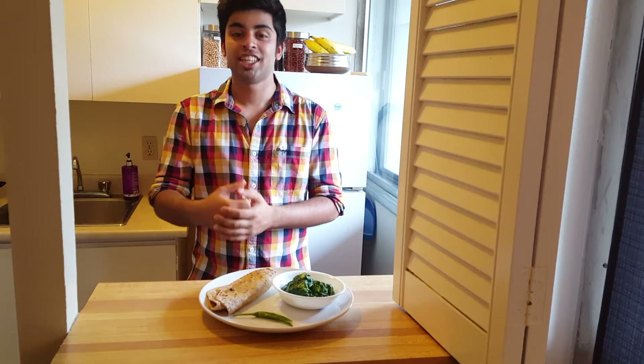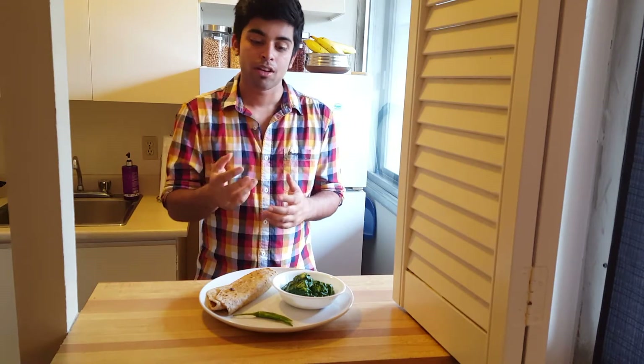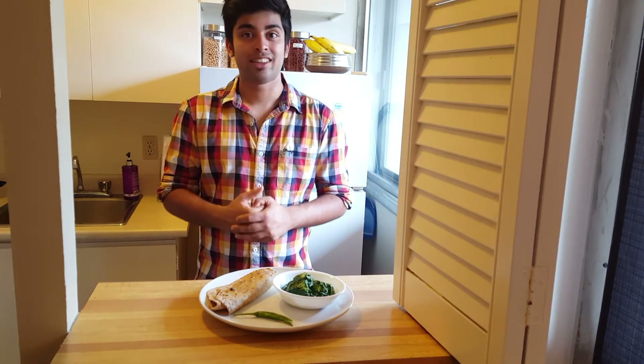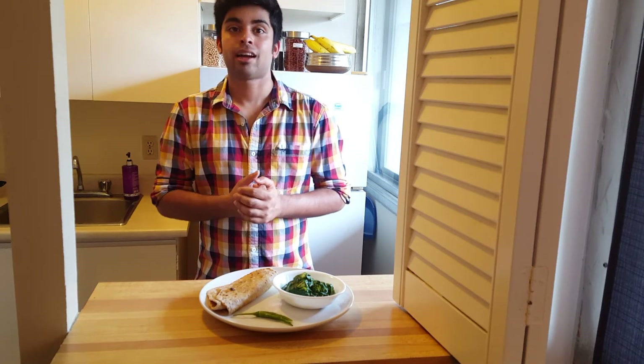There you have it — palak paneer or spinach with cheese, with the side of homemade roti. I love the extra kick from the green chilies. Feel free to try having some raw onion on the side — that's a really popular accompaniment with many Indian dishes. I personally am not a fan of raw onions, but everybody in my family is, so give it a try. I hope you guys love this dish. Subscribe to my channel to see other recipes, and don't forget to check out my series on spices called 'Let's Make It Spicy' to learn more about the spices used in this dish.